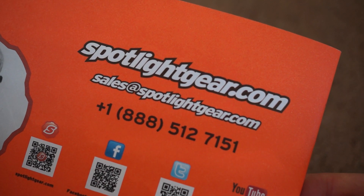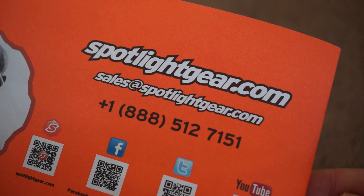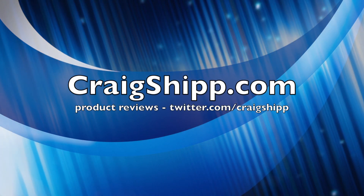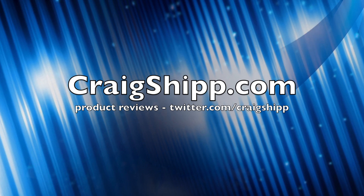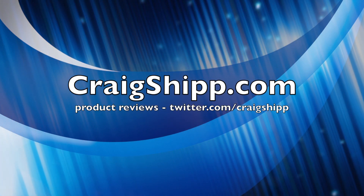By the way, I'm shooting this with a Sony NEX-7 with the Zeiss 24mm f/1.8 lens, and I do what little editing I do in Final Cut Pro 10. I hope you enjoyed this, and I will keep you posted as I continue to experiment with these wonderful flashlights. Thanks for tuning in.